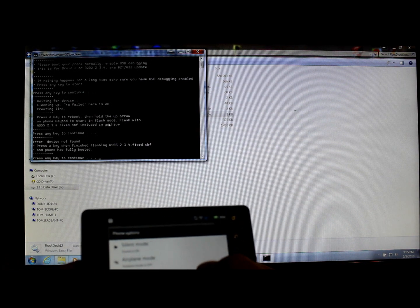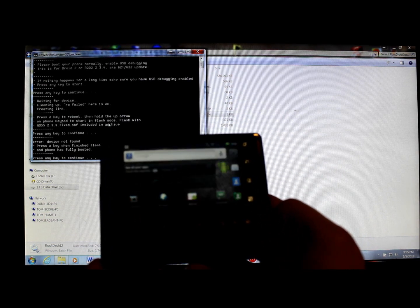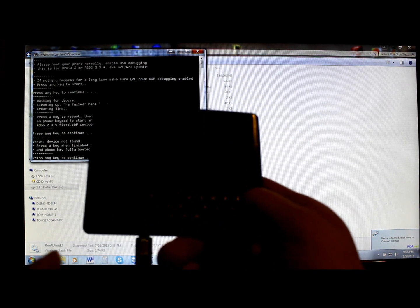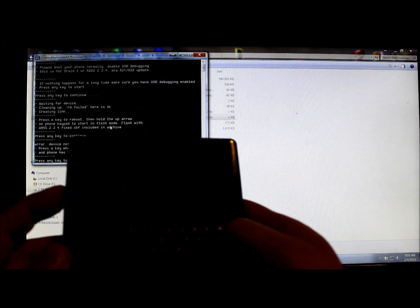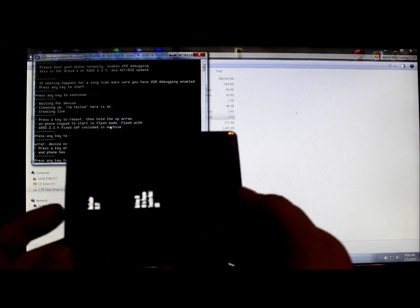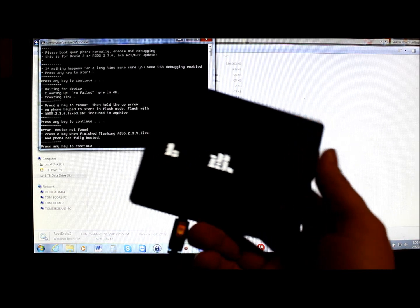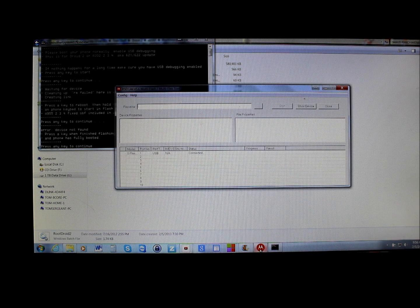We're going to power off the phone, then hold the up arrow and power back on, then let go. Now we are in bootloader mode. We're going to set the phone down and open up the RSD Lite program.